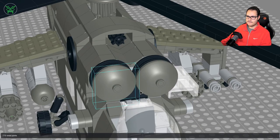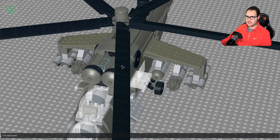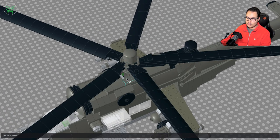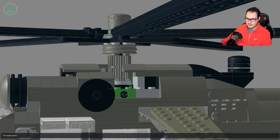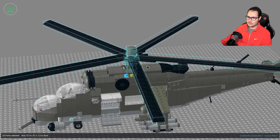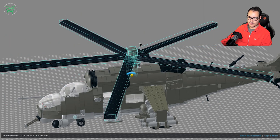Here we can find the engine section with the main rotor, which can of course rotate. There is a turntable here that allows the main rotor to spin freely.